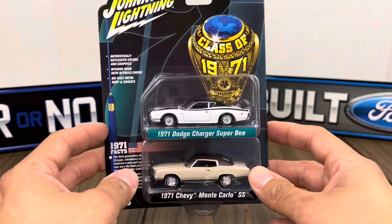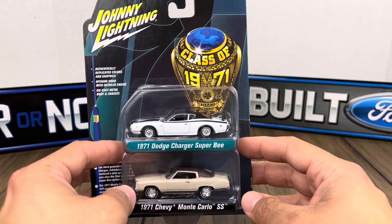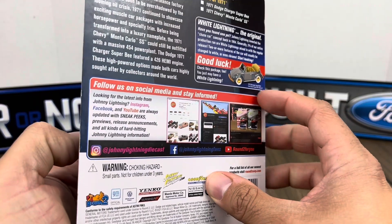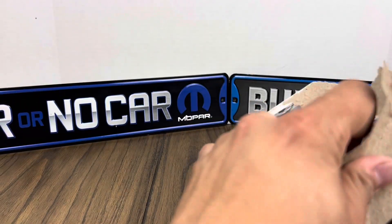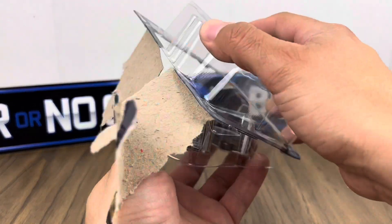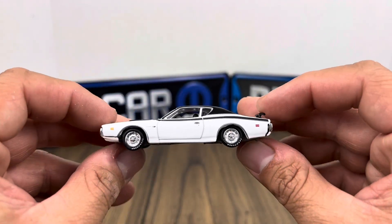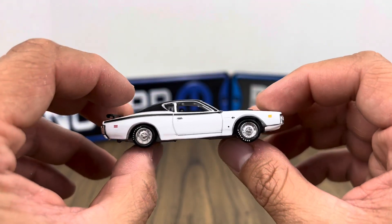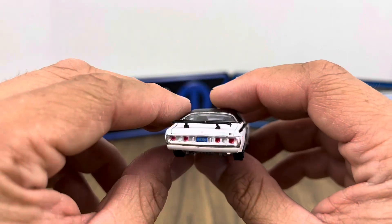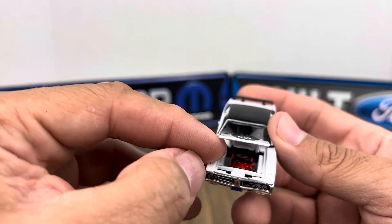Now let's go to the next set: the '71 Dodge Charger Super B and the '71 Chevy Monte Carlo. Same release. Let's get to unpacking these — once you get them out of the packaging they always look better. Starting with the Charger Super B — wow, that is nice. That's fire! The hood opens and the wheels are iconic, very American muscle.